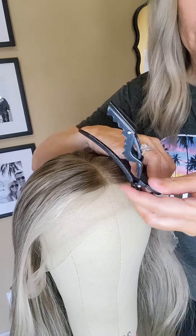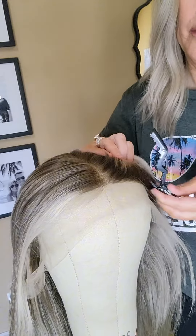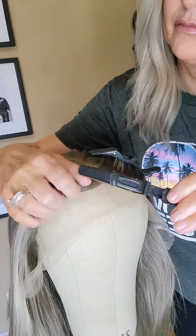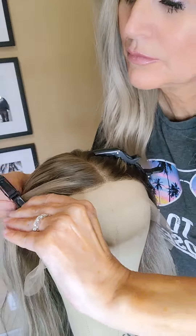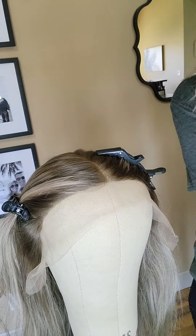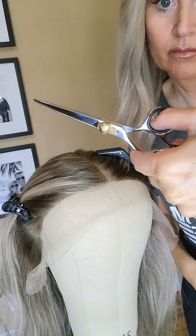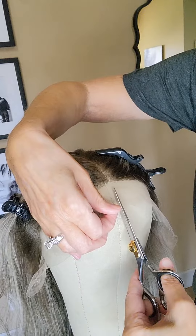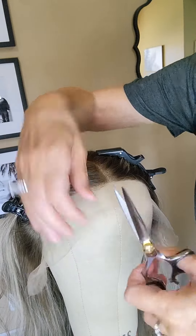Hi everyone, we're gonna cut the lace on my wig today. If you're new to cutting lace, being nervous is totally normal — I've cut the lace on many wigs and I still get nervous when I do it. Just jump right in and give it a shot. I use hair cutting scissors when I cut; I got these on Amazon — I'll post a link in my stories — or you can buy some at the beauty supply store.